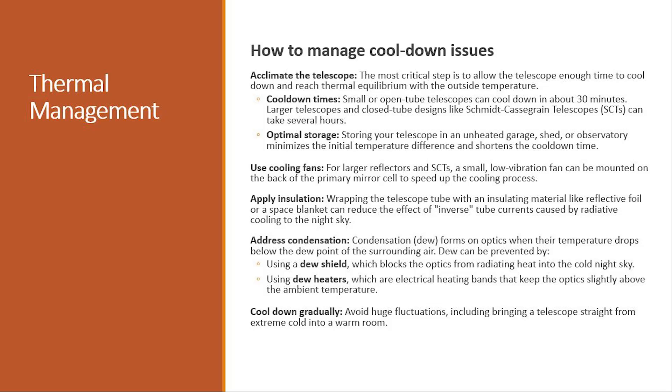Consider the storage of the OTA itself — this will be dependent on what you have available to you. If you can store the telescope in an unheated garage, a shed or an observatory, this minimizes the initial temperature difference and shortens that cool down time. We can use active cooling — by that I mean cooling fans attached to the telescope — and this blows cool air onto the primary mirror and speeds up that cooling process.